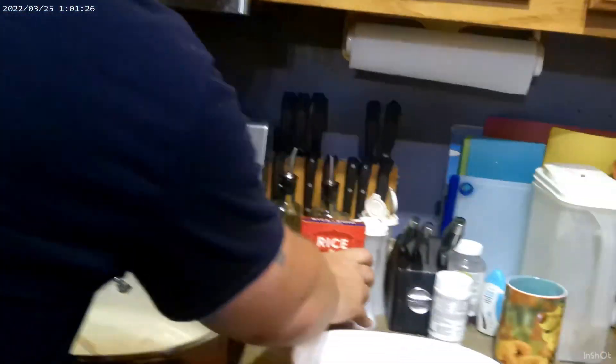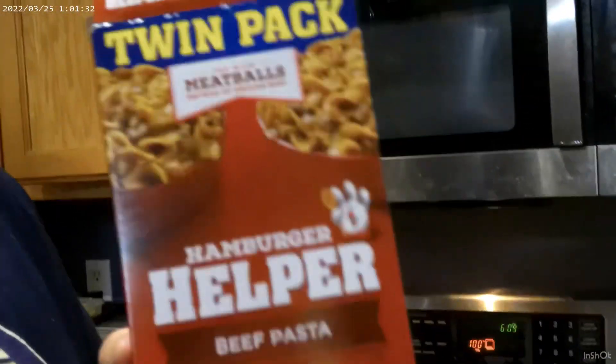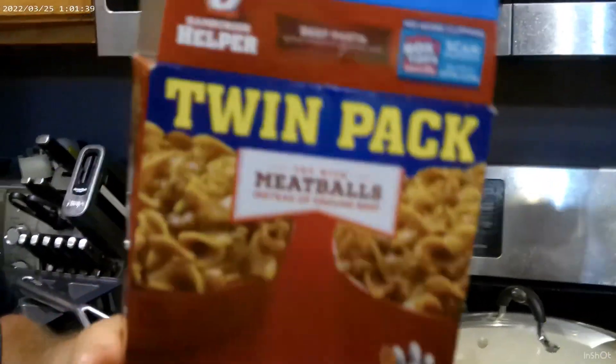We're back with another episode of Boog and Dad Cooks, or whatever is in the title. I think this is episode three. As the soup nazi was saying, we are going to be doing some baked fish, some chicken rice, and my ultimate specialty for myself and for grand grand monster — hamburger helper beef pasta. You can buy these in twin packs, which I highly recommend, so you have one for now and one for later.